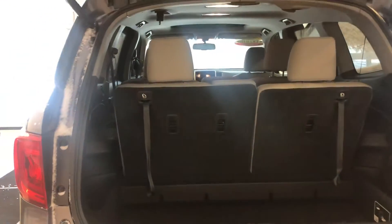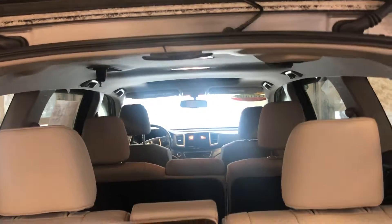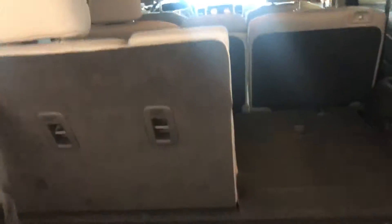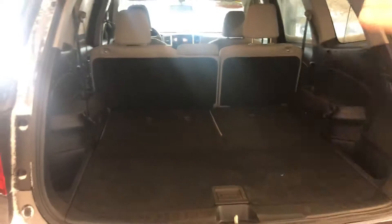You get the power tailgate with the EXL model, and again that beautiful Pilot interior. The back seats go down real easy. There is a lid for this little hideaway storage — it has a hard and a soft side. That area gets completely flat across if you wanted more storage, and actually the second row folds down too, so it would be completely flat across all the way to the front seats.